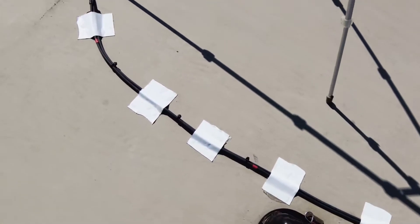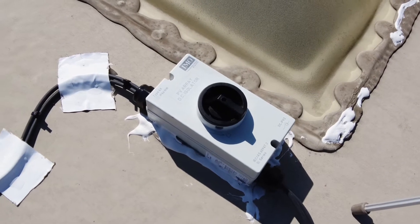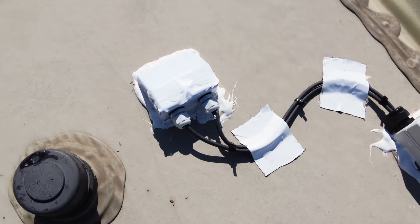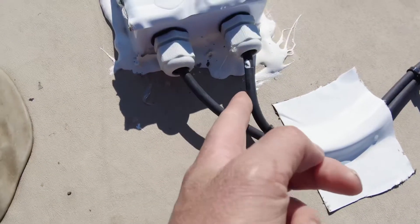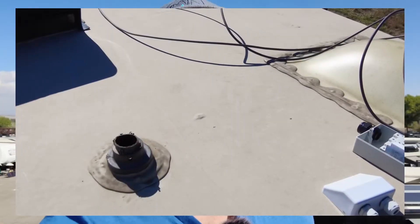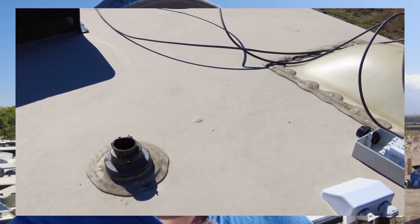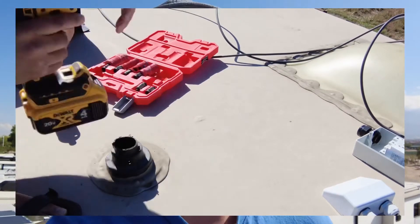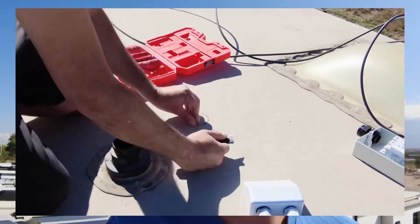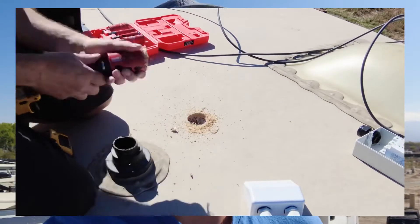I ran it along the roof to a big disconnect that they specced out for me — it's on right now because it's running. Through the roof, these are all watertight connectors, so we shouldn't have to worry about anything. I jumped in the forums for my model RV to figure out how to get the wires down to the basement. There's a wall in mine that could act as a chase, and I talked to a couple guys and figured out where that was. Besides drilling a hole in the top plate, it was pretty easy to get the wires to the basement.